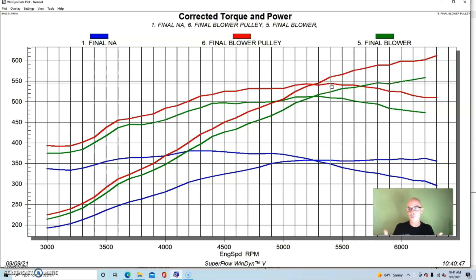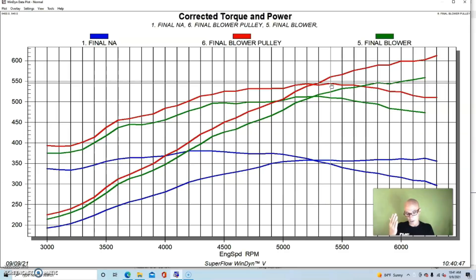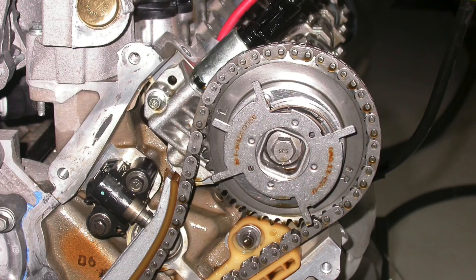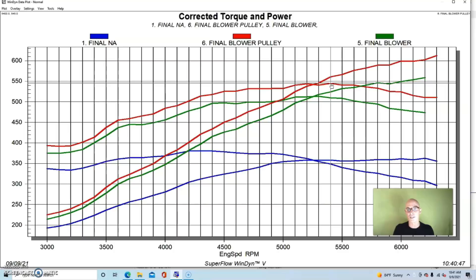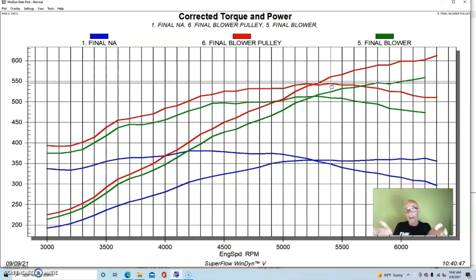As you can see, the 3 valve can definitely be made to make good power. It has good cylinder heads and a good intake manifold design. If we were to run the variable cam timing, that would be another great addition to help it make more average power. The 3 valve can be made to produce really good power because it has a lot going for it. Check out part two, where I'll be showing a custom intake manifold I made for this and comparing differences in power both naturally aspirated and supercharged.